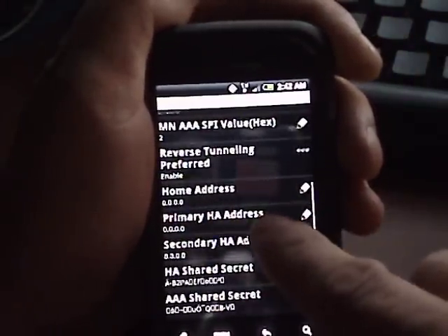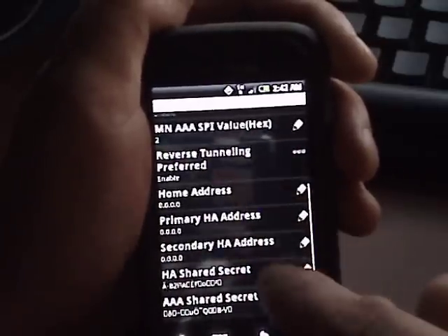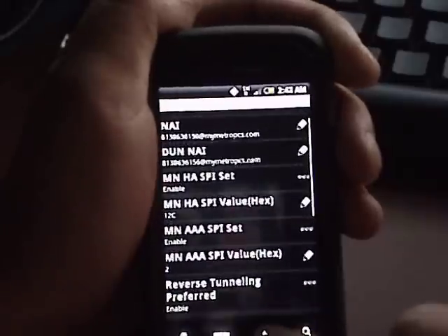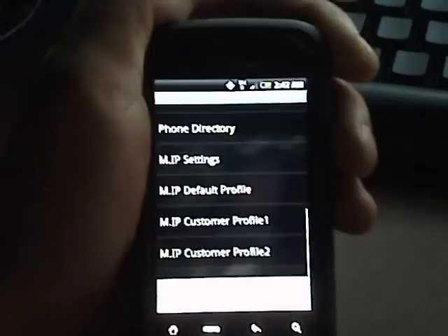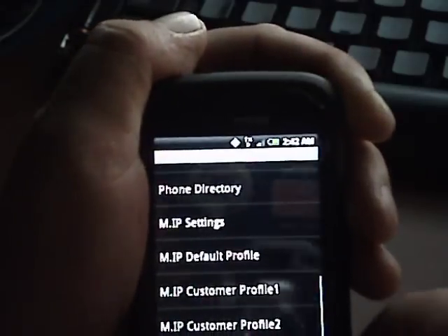Make sure the home address, primary H address, and secondary addresses are all zeroed out — no numbers in there at all. After that, hit Menu and select 'Commit Modifications' at the bottom. When your phone restarts, you will have the 1X indicator at the top.